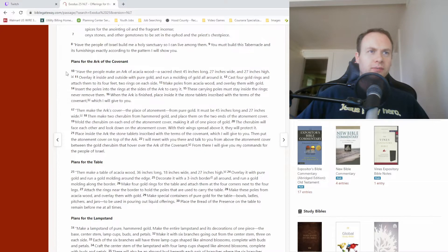Moving on to verse 10: 'Have the people make an ark of acacia wood — a sacred chest — 45 inches long, 27 inches wide, and 27 inches high. Overlay it inside and outside with pure gold, and run a molding of gold all around it. Cast four gold rings and attach them to its four feet, two rings on each side. Make poles from acacia wood and overlay them with gold. Insert the poles into the rings at the sides of the ark to carry it. These carrying poles must stay inside the rings — never remove them. When the ark is finished, place inside it the stone tablets inscribed with the terms of the covenant, which I will give you.'